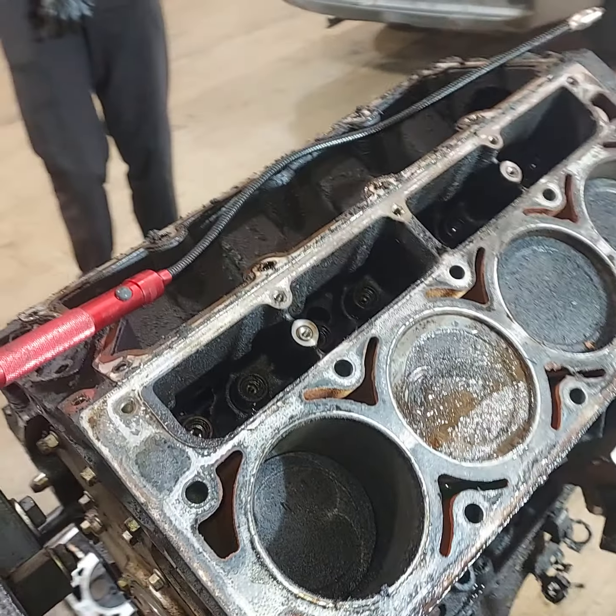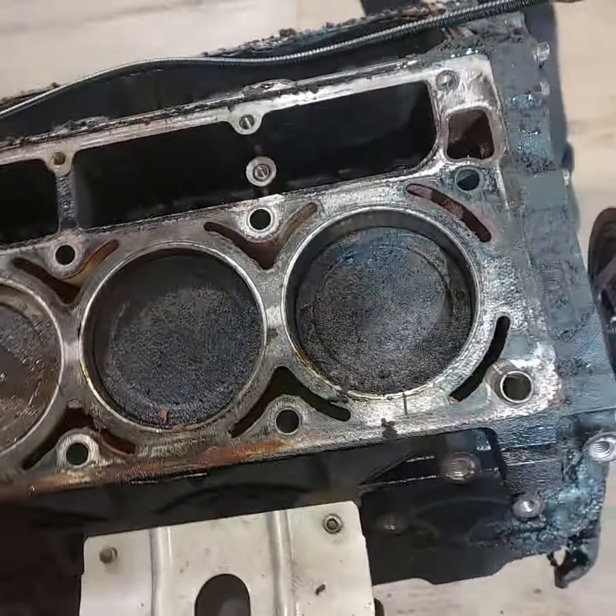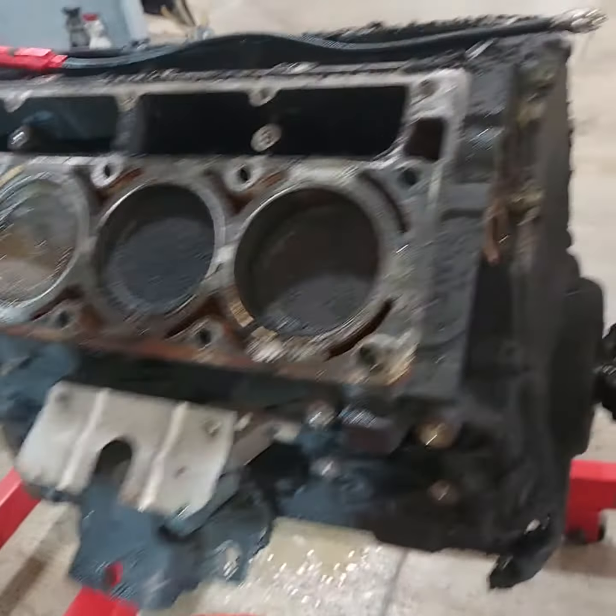What's going on YouTube? This is Boogie G at Boogie G Motorsports. I'm back at y'all with another one. I got something to show you. We was tearing this engine down — this 5.3 we took out of the Suburban.